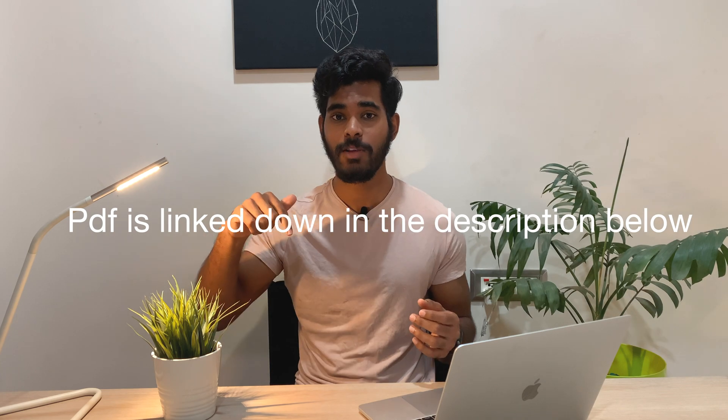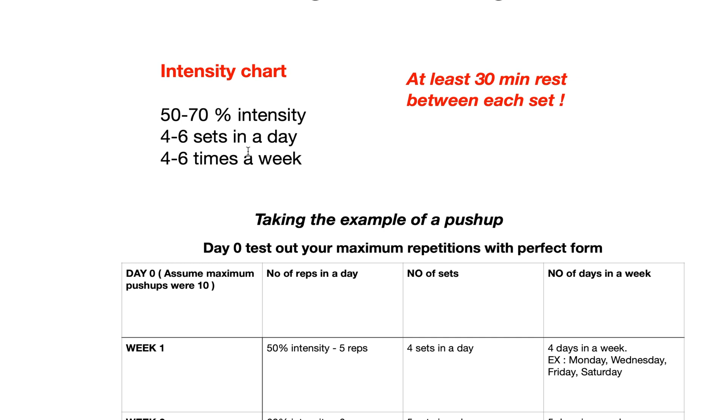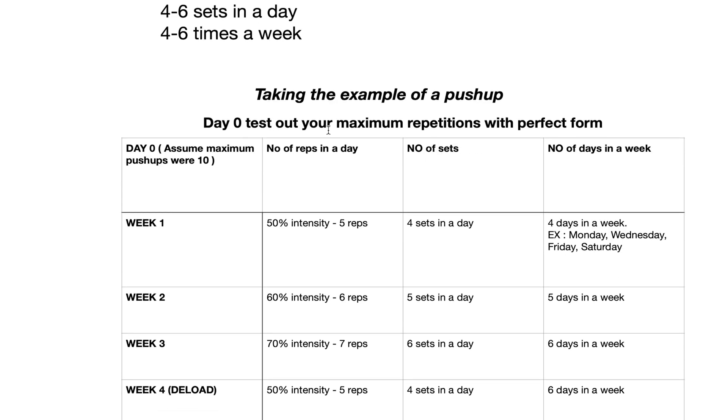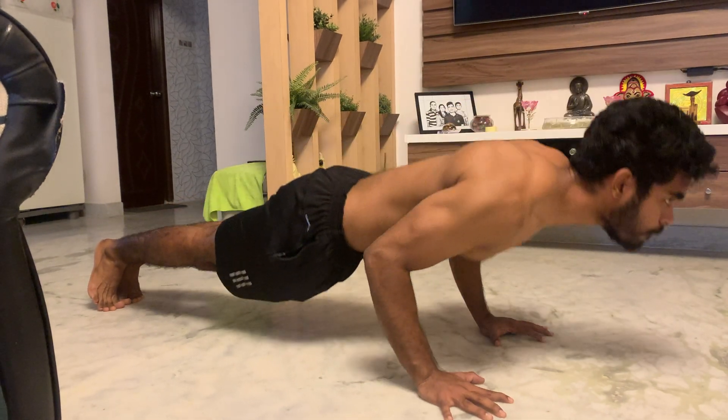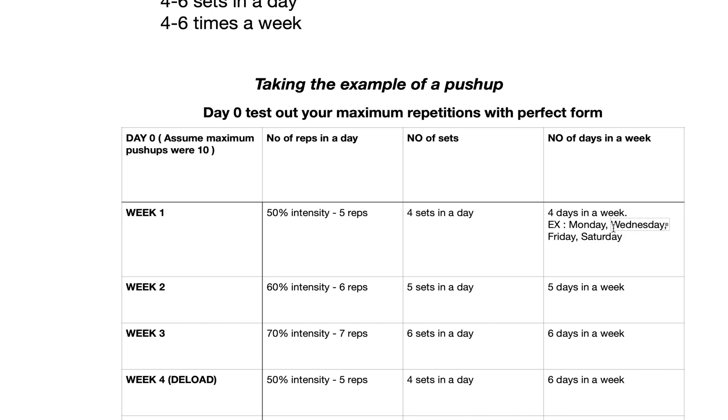Here's an example using push-ups — there's a PDF linked in the description below. The intensity chart is 50 to 70 percent intensity, six sets a day, four to six times a week. On day zero, test your maximum — assume it's 10 reps. For week one, work at 50 percent intensity, which is five reps. Do five reps in the morning, five in the afternoon, five in the evening, five at night. You can do this four days a week — for example Monday, Wednesday, Friday, and Saturday — resting on alternative days.